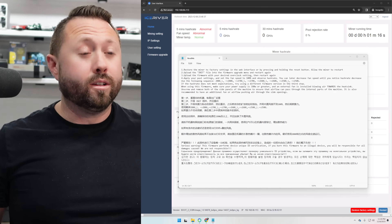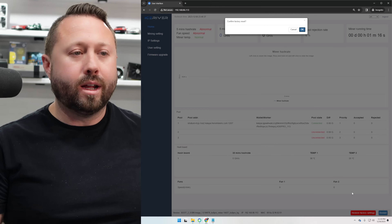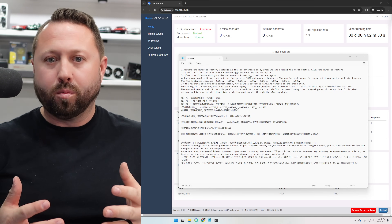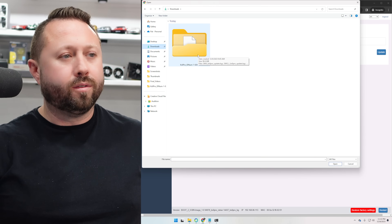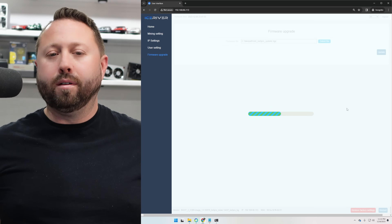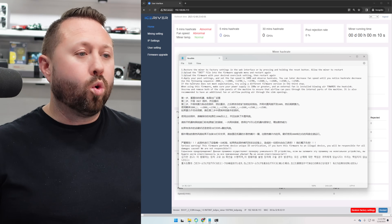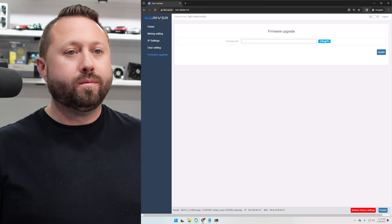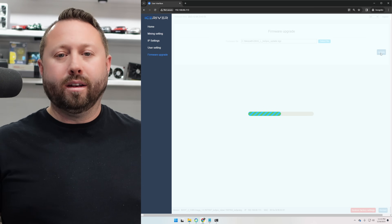We're ready — back to the computer. Step one: factory reset. In the software we go to restore factory settings and click OK. Step two: upload the INIT file — go to firmware upgrade, select browse, select the folder that was sent to us, select the INIT file, open and update. Give it a few minutes. Step three: upload the firmware. We're starting with 280G underscore L. Go to firmware upgrade, hit select file, select 280G underscore L, hit open and update. We'll check back in a few minutes.